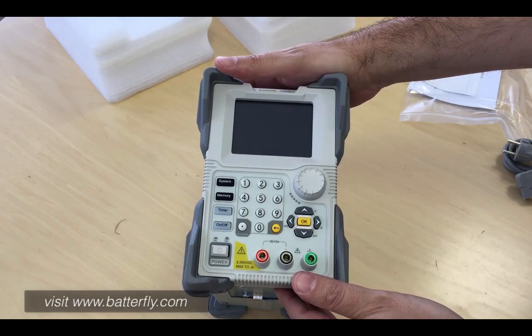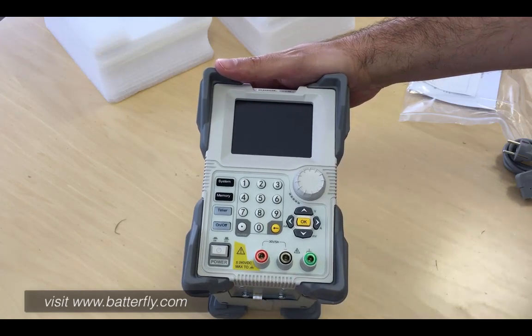Follow us for the future video where we will show you a little bit of functionality. Thank you very much. Bye.